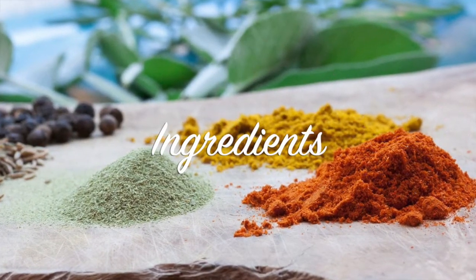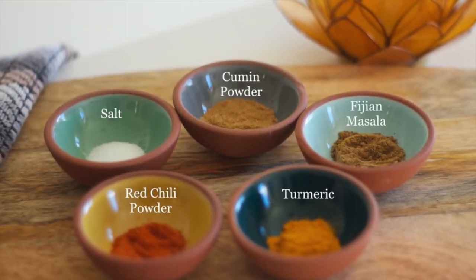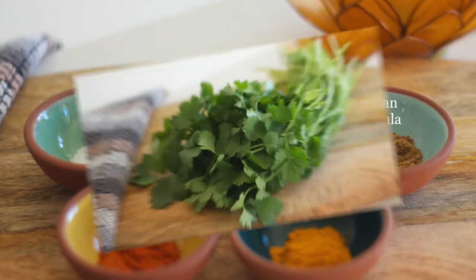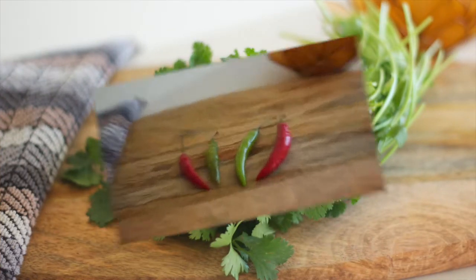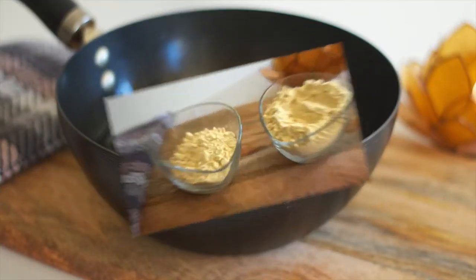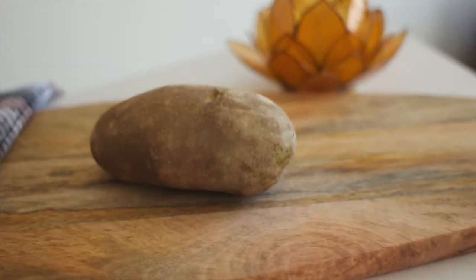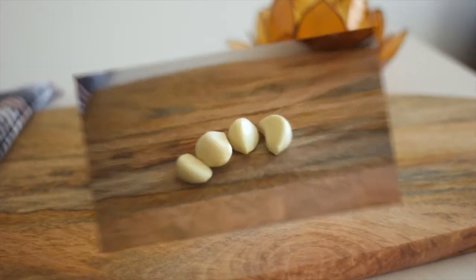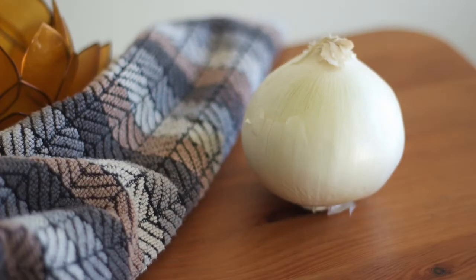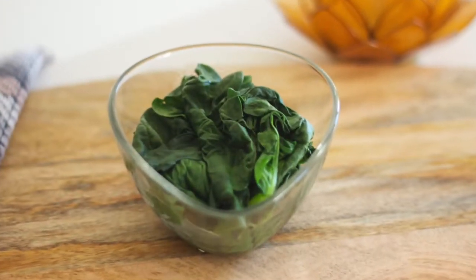Now let's get into the ingredients. For the spice mixture: salt, cumin powder, Fijian masala, red chili powder, and turmeric. We also have cilantro, Thai chilies, canola oil, chickpea flour, a potato, garlic cloves, onion, curry leaves, and spinach.